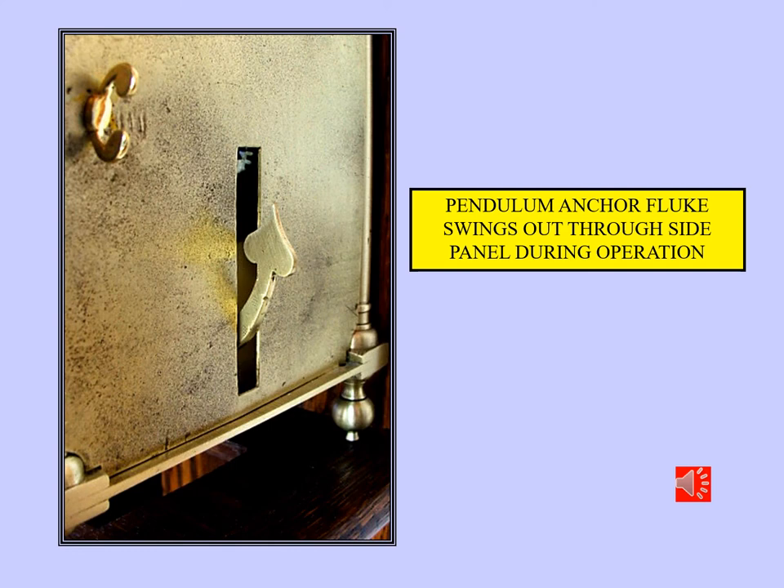The crown wheel escapement operates with quite a wide arc. Hence this pendulum swinging through the centre of the case has slots to allow it to extend beyond the case. The pendulum is also a little decorative in the shape of an anchor, and here you can see one of the anchor flukes actually comes out through the case during normal operation.